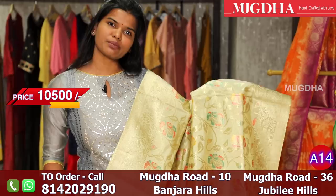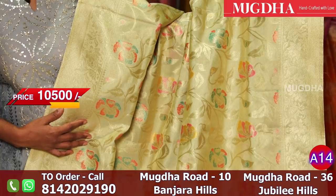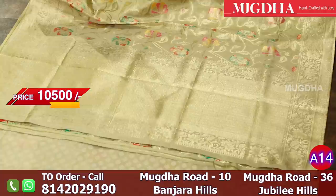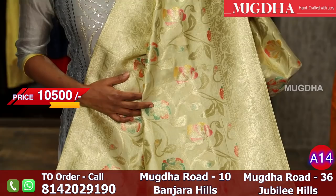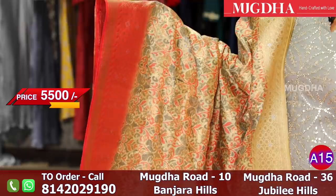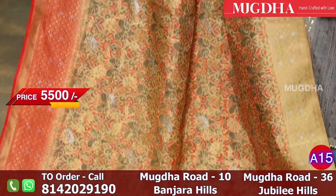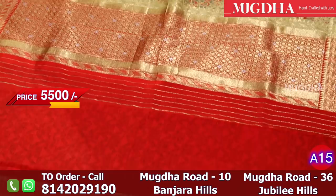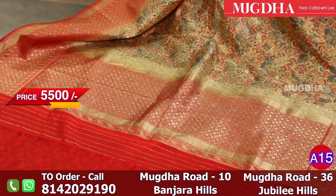All over the saree has multicolor minakari booties. The blouse is a self color only. It is a very sober design. The tissue sarees have meenakari booties with multi-threads. This is a lightweight saree — basically an imitated Banarasi saree. All over the saree has Banarasi zari. When you look at the red color, the gold is made in gold — the sari is very rich.